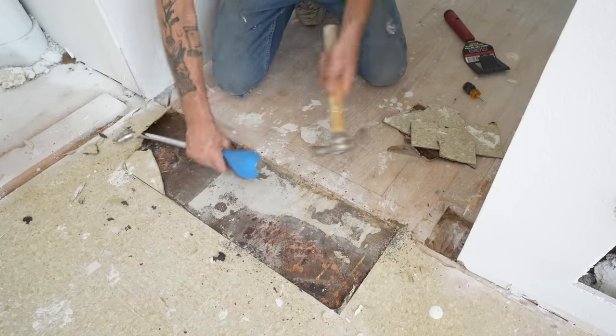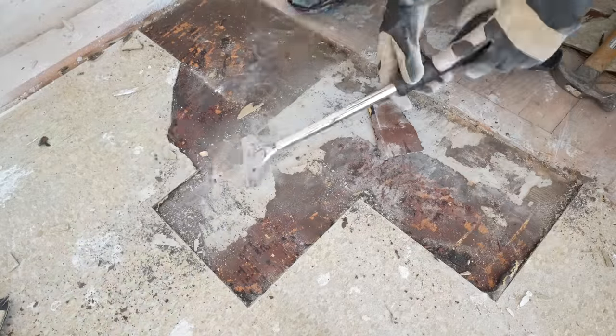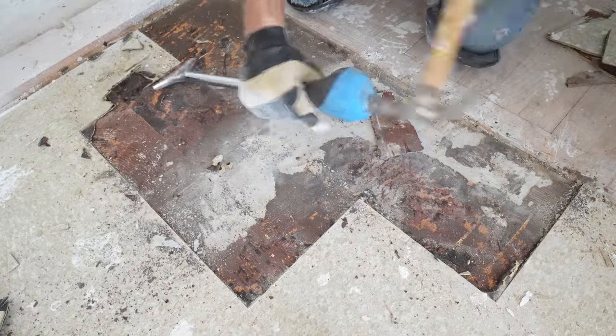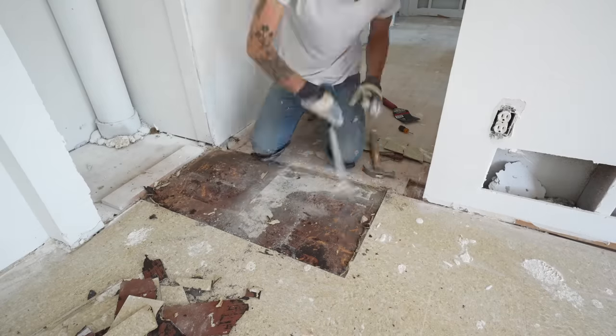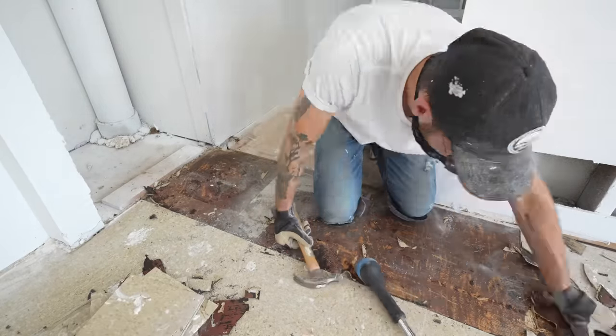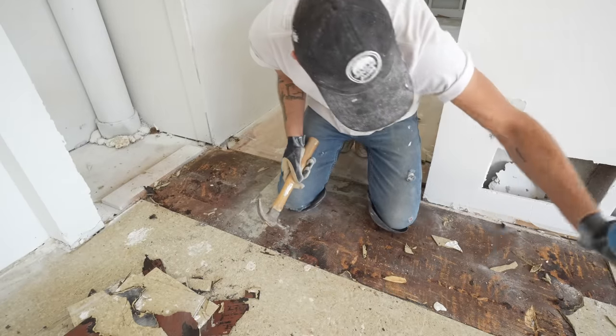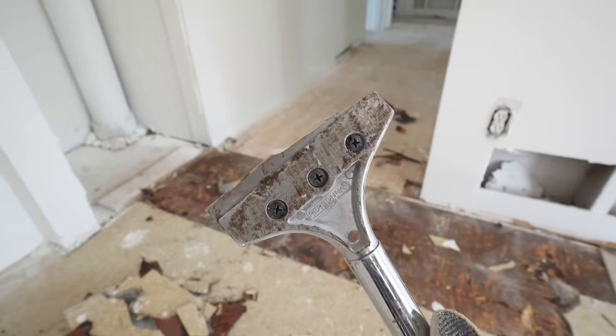My goal is to remove all of this flooring without renting a power scraper from Home Depot. I've got about 350 square feet of this tile, which seems like a reasonable task as long as this adhesive isn't too strong. Each tile is 12 inches by 12 inches, so that means I've only got a few hundred more to go. So that's not good — I already lost an edge.